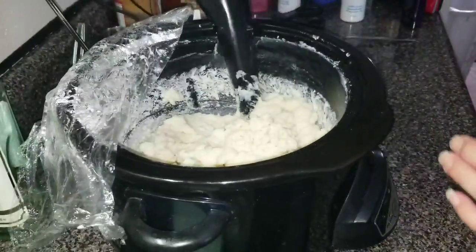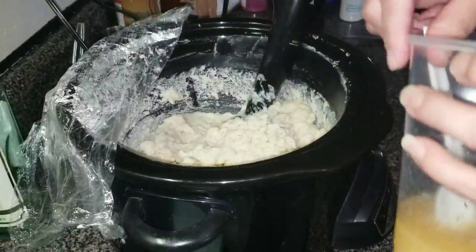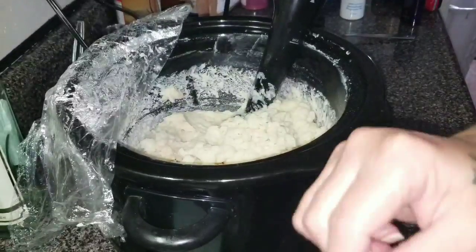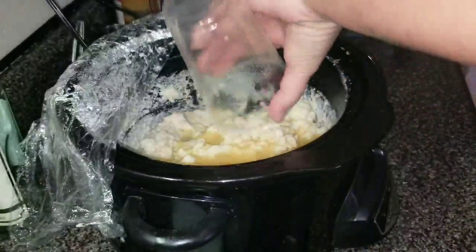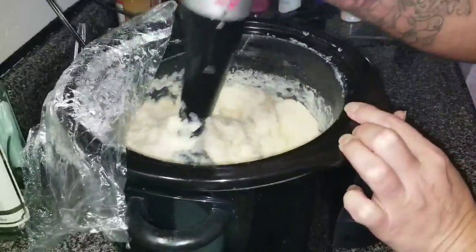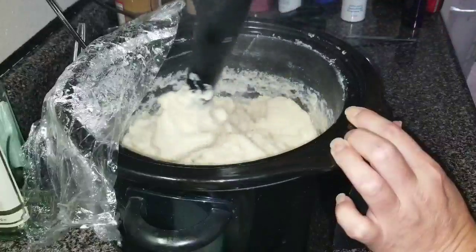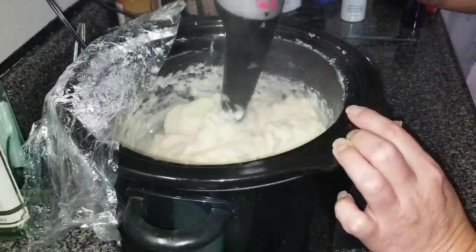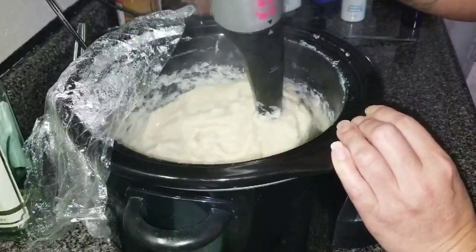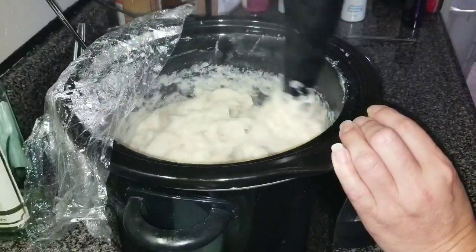We've got cooked soap here. So we're going to go ahead and throw in our mixture of honey — melted honey and real honey — and buttermilk. I'm going to give this a stir. I don't want that cooked in right away. You can see we've got soap already. It's already starting to bubble up. I might have waited too long to add that.